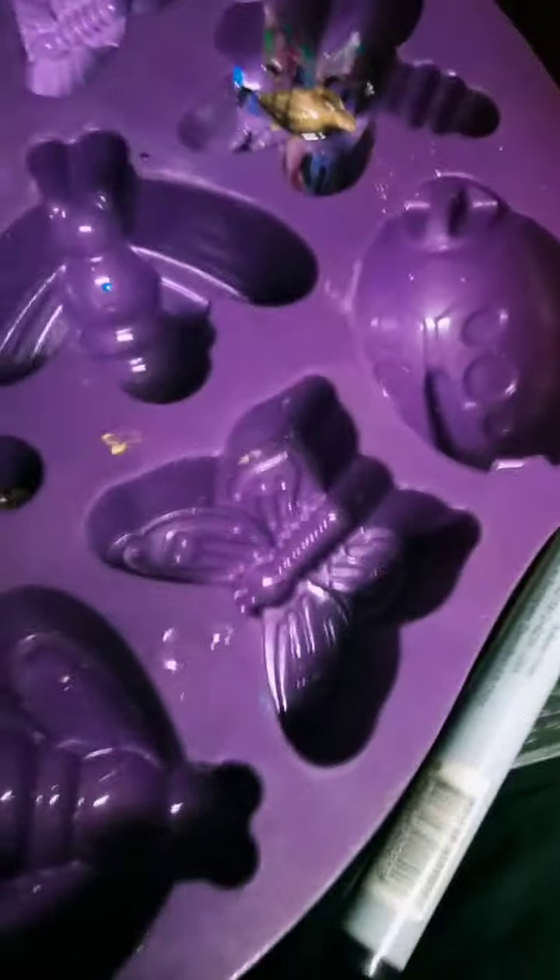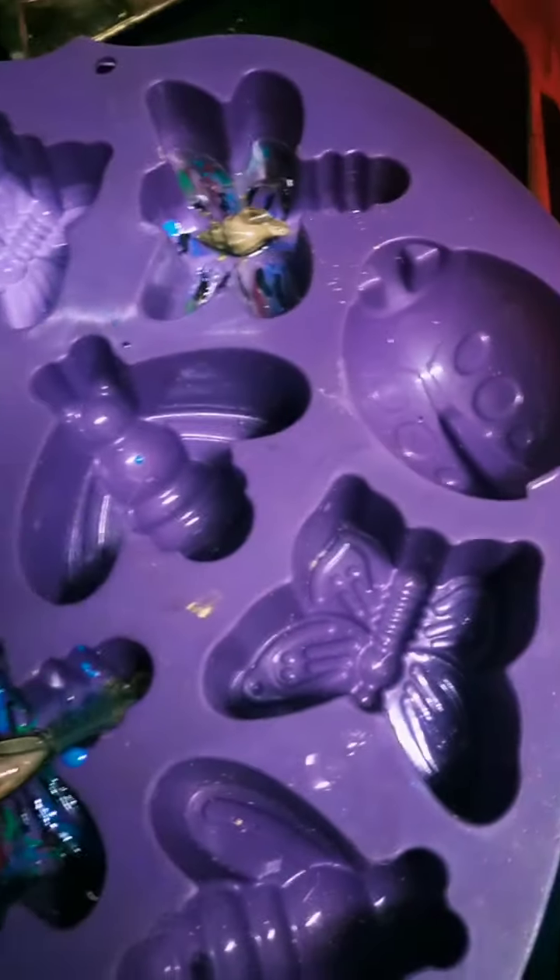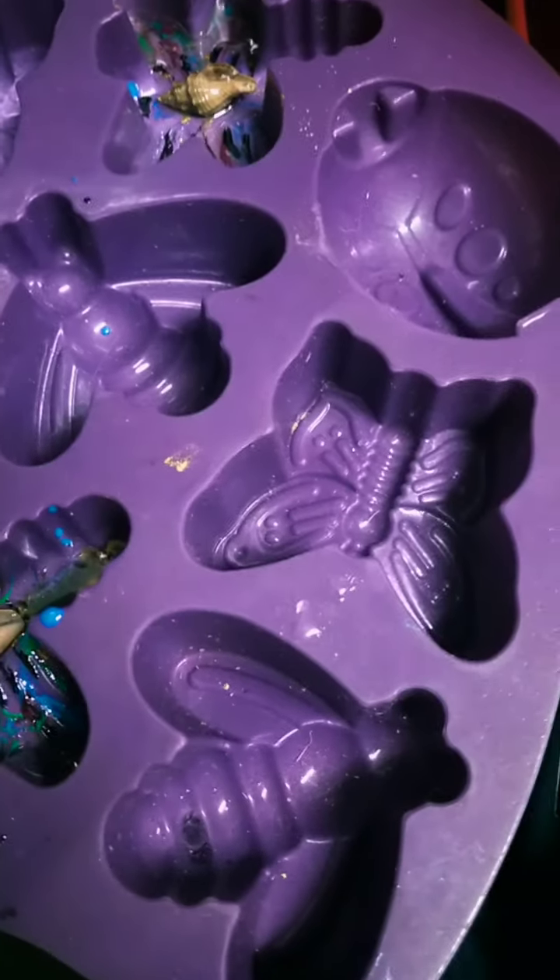The air bubbles should come out — the same goes with this one. As for how I'm making dragonflies, it's just a cupcake mould or something.